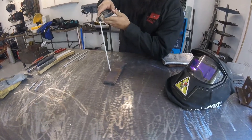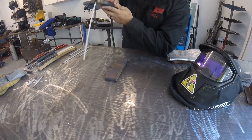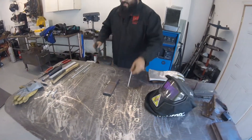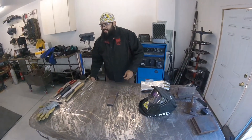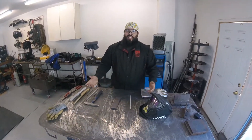Once you get to the other side, you're going to want to hold it just a little bit, fill in that crater, and then go ahead and cut your arc. Wait for it to cool down, grab your chipping hammer, chip that slag off, and then we'll see what we've got.